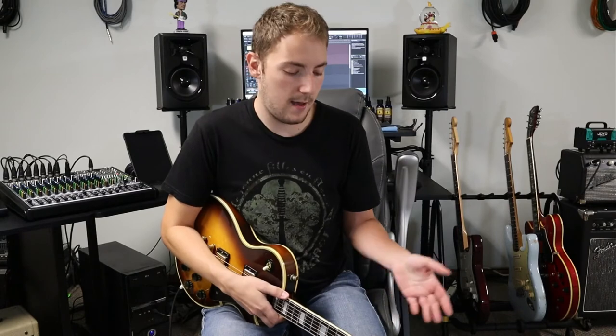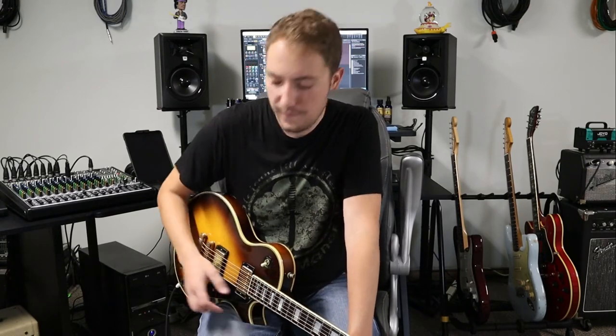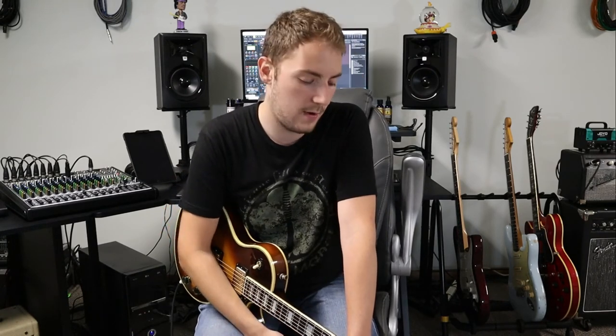Alright, there you guys have it — that is the riffs as well as the very first solo to Barracuda. Hope you guys enjoyed this lesson. Maybe eventually we'll do a lesson on the second guitar solo and the ending guitar solo. I didn't throw those in today because that's already quite a bit of information, and those last two are a little more involved, so this is kind of an easier guitar lesson. If you guys dug that, please be sure to hit that subscribe button and get the bell on — I appreciate it, and we'll see you guys next time. Have a good one.